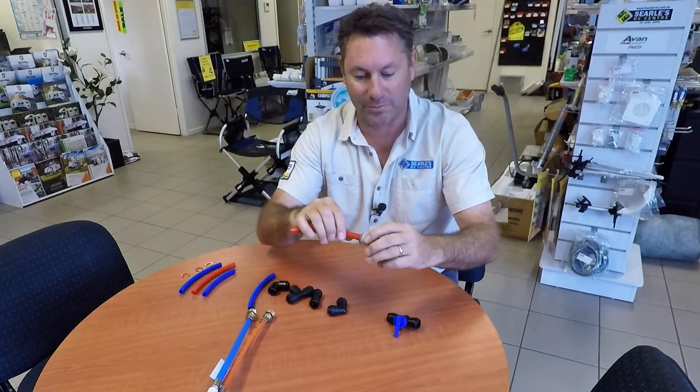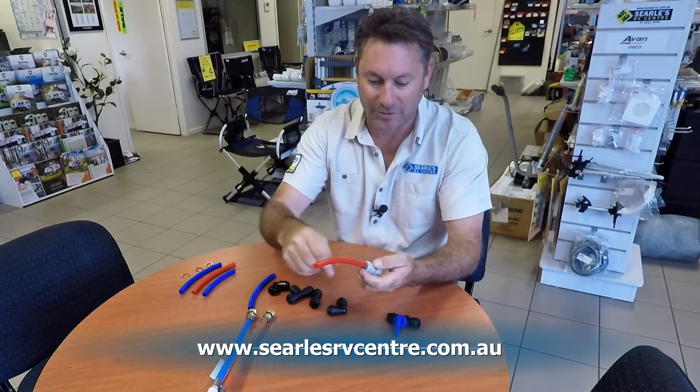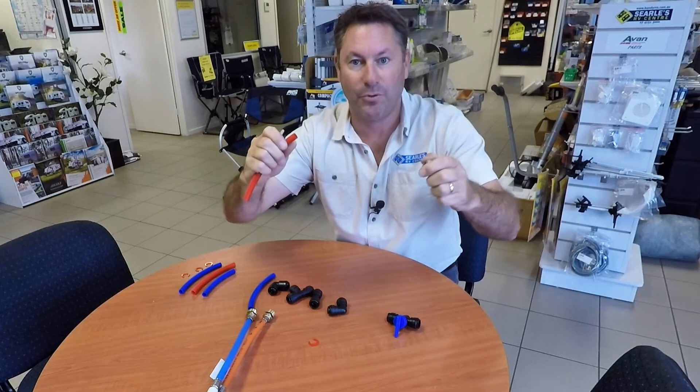And then when you want to get it off, just use your finger or something and pop that off, push the tab in and pull that out.